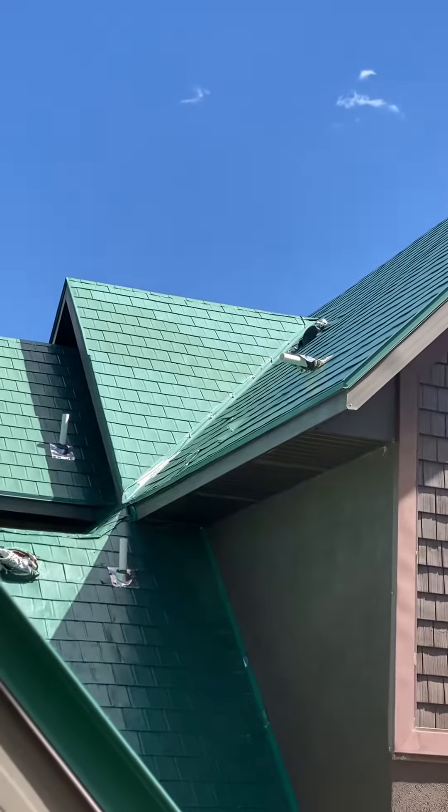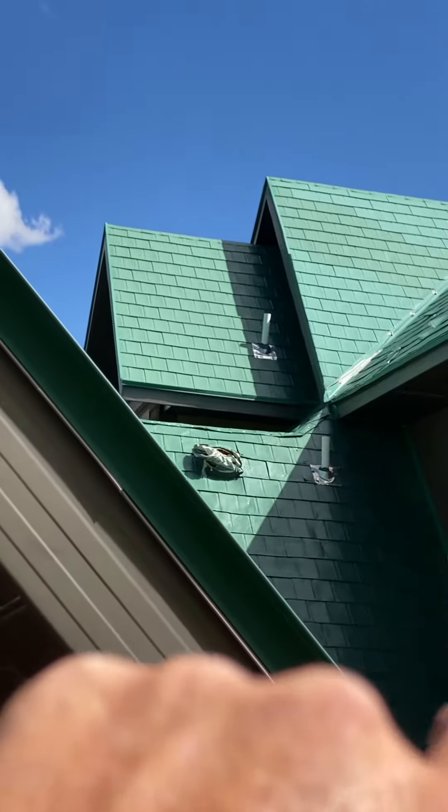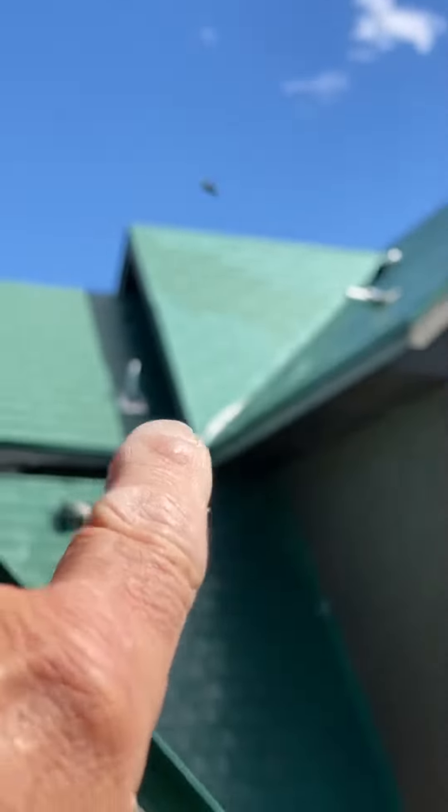We need to fix that flue vent — sorry, not flue — that's a sewer vent. It's broken in the attic, obviously.